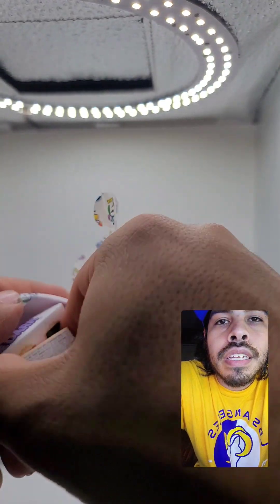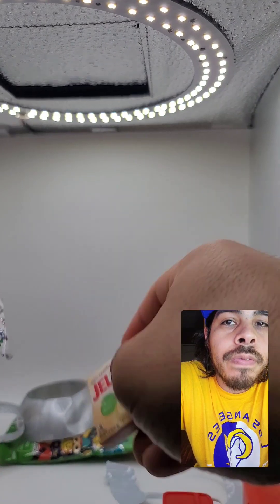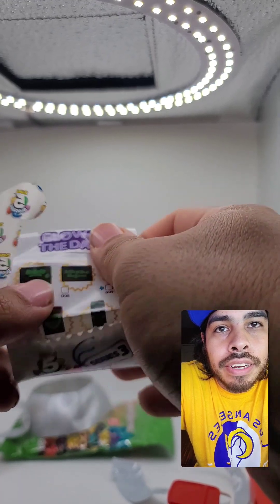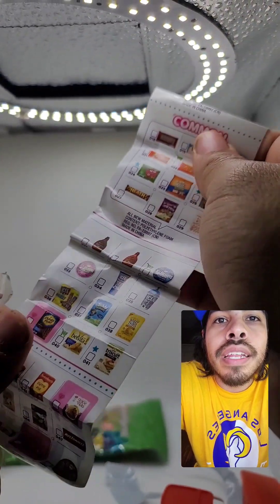That's Flamin' Extra Hot Cheetos. Oh, here we go — Jell-O. Vanilla Jell-O. There's always room for Jell-O. And right here they're showing you a checklist: gold, glow-in-the-dark, metallic variants, and then common. Yeah, super rare, whatever.